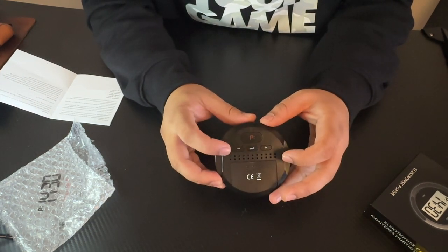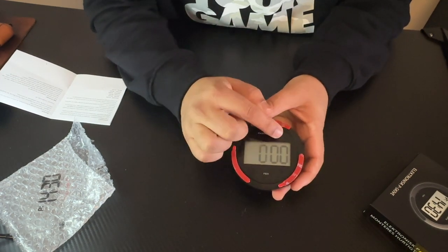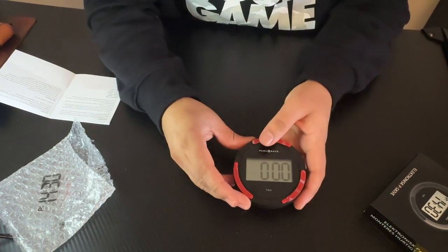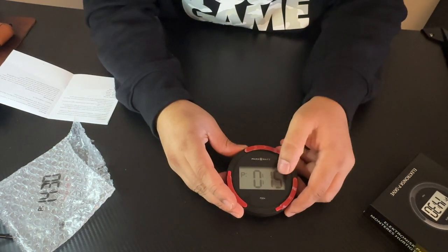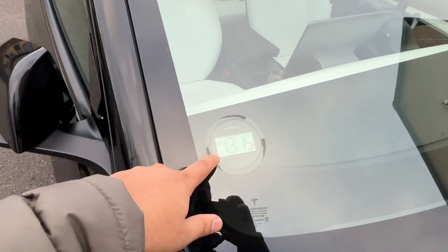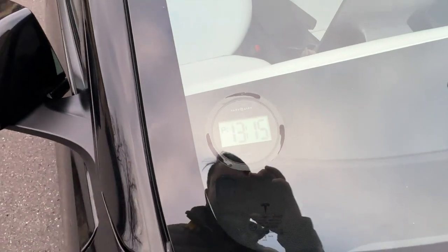Right now everything is at zero zero — this is hours and this is minutes. I simply press and set: two hours, three hours, four hours. Look at this — automatically it shows 15 minute parking here. I fix the timer in the passenger seat.